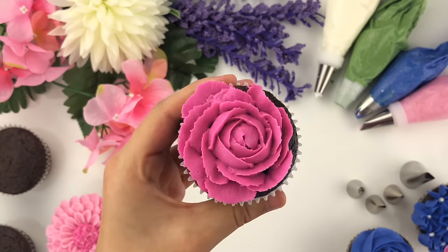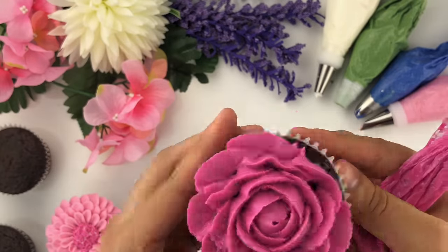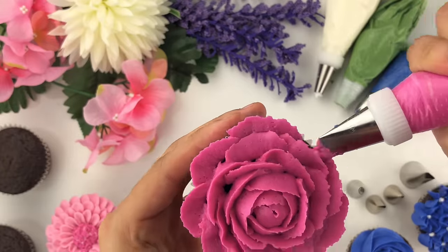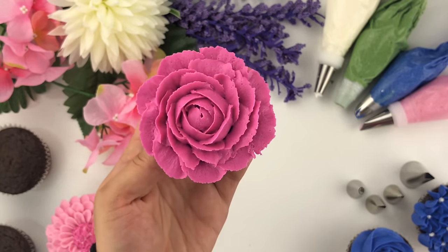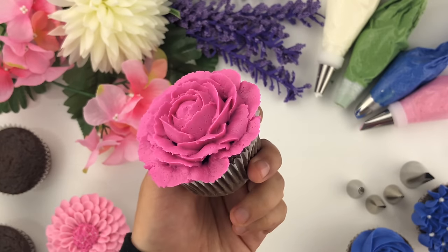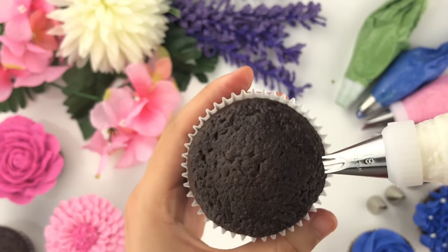At this point my piping tip has angled a lot more, giving me a more open rose. Follow that same technique of holding on one side and pulling down. By the end, once you're happy with all of your rose petals, you'll end up with a beautiful rose that's closed on the inside and opens up slowly just like a real rosette.